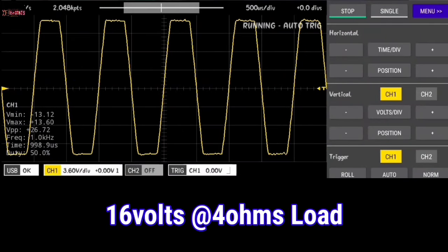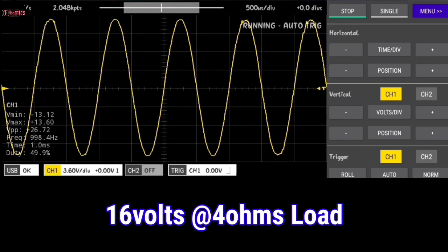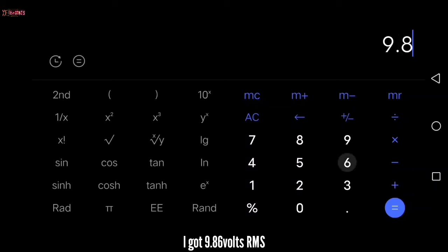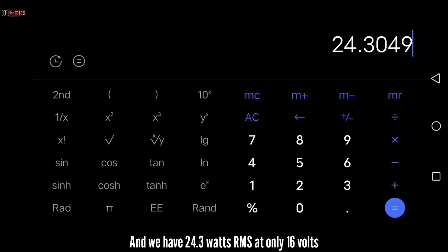Now with 16 volts of input, there's clipping. I got 9.86 volts RMS; square that, divided by 4 ohms load, and we have 24.3 watts RMS at only 16 volts.